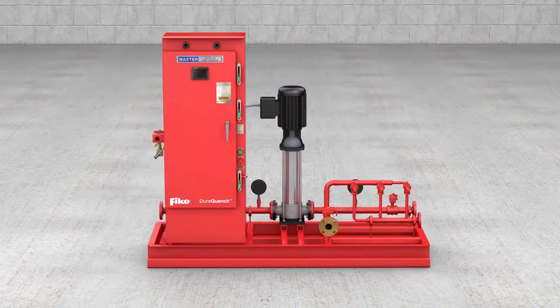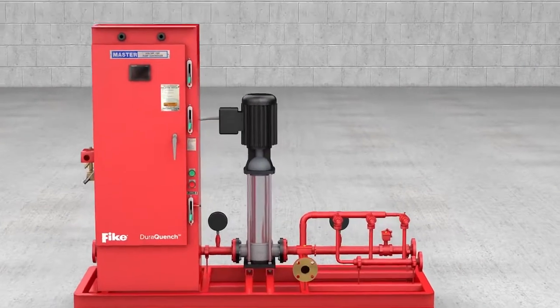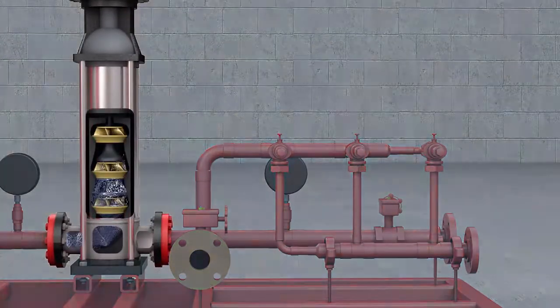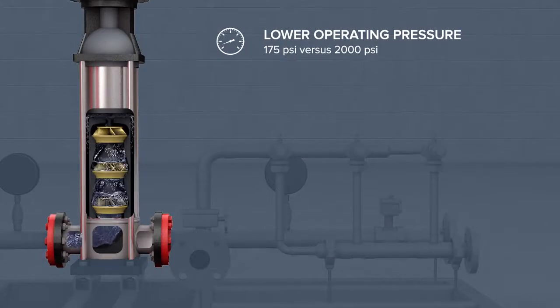At the heart of the DuraQuench system is a centrifugal pump that operates at much lower pressures than other water mist systems. This leads to many cost-saving benefits.